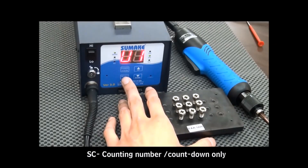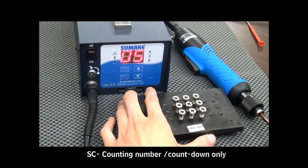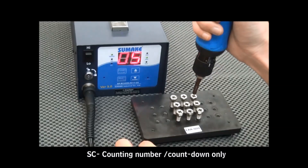Press the Select button to enter the next mode: SC mode. The client is able to set the counting numbers of the screw, from 1 piece to 99 pieces. For example, do not set SC mode with 5 screwing numbers, so the screwdriver will count down from 5 screws to 0.